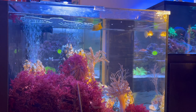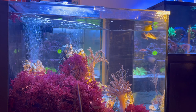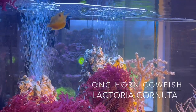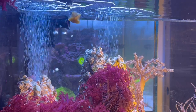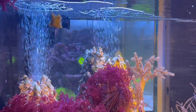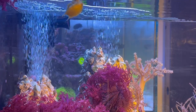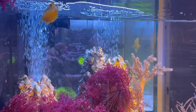I want to talk about the care level if you're planning on having one of these guys, and how difficult it is. The longhorned cowfish, Lactoria cornuta, also called the Horned Boxfish, is a species of boxfish from the family Ostraceidae. It's very recognized for the longhorns that you can see.